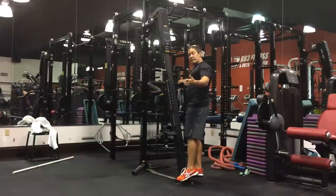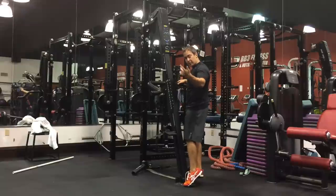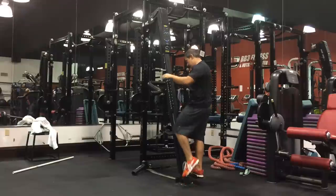So the 3 stands for 30 seconds, the 2 stands for 20 seconds, and then you guessed it — the 1 stands for 10 seconds.